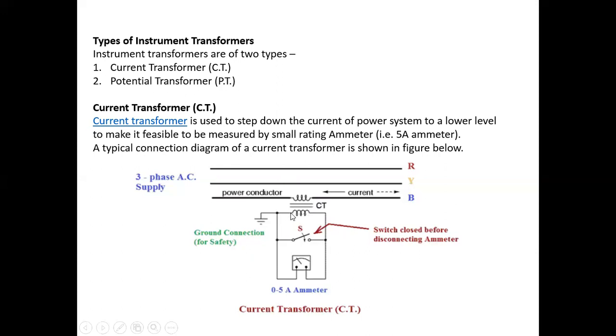When current flows through the primary winding, then according to mutual induction, the secondary current is reduced according to the CT ratio. This is measured by the ammeter. For example, if the ammeter shows 2 ampere and the CT ratio is 1:4, then the primary current is 2 × 4 = 8 ampere. So a 0 to 5 ampere ammeter can measure readings up to 10, 15 ampere or above. This is the function of the current transformer.